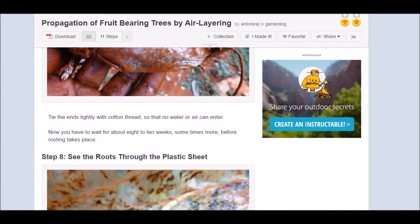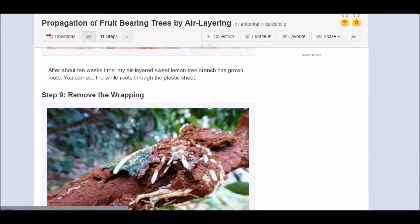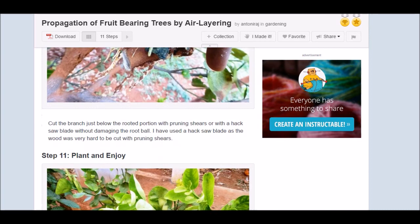We're going to be propagating a bunch of different flowers, and I'm going to put some videos up of all the different flowers that we grow on our property. So until then, I hope you have a great day — and here's what happens after all of the 11 steps.